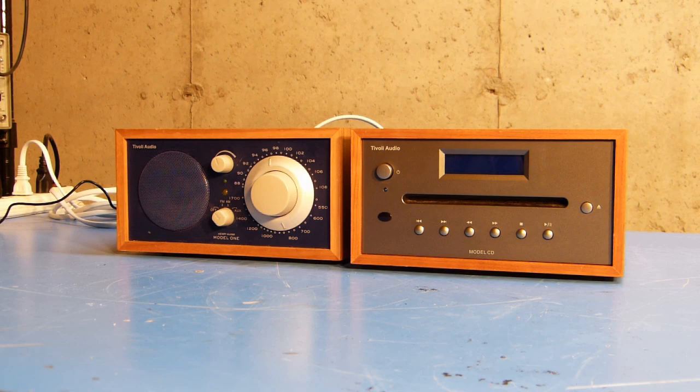Today I'm looking at a Tivoli Audio Model CD external CD player. In this case, I've got it connected to a Tivoli Audio Model 1 radio.